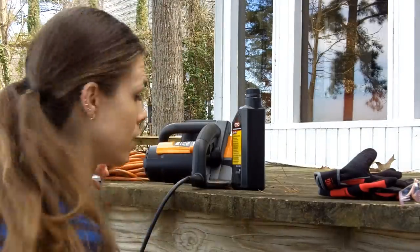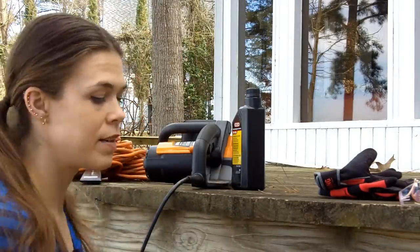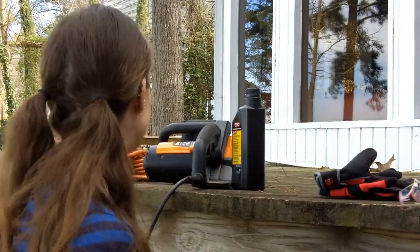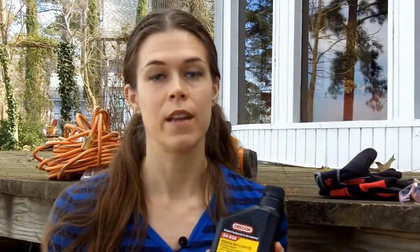With electric, of course, you will need an extension cord. Mine is a little bit of overkill for my chainsaw, but better to have too heavy a gauge of extension cord than too light. You will definitely need some bar and chain oil, and you should know which kind of oil goes with your chainsaw.